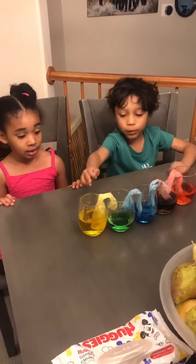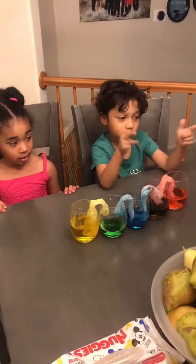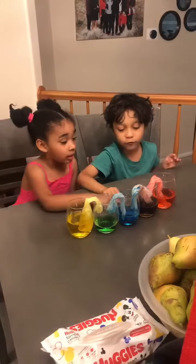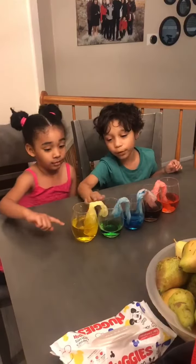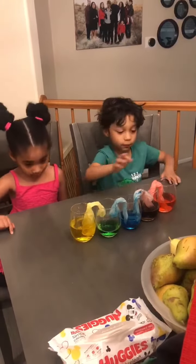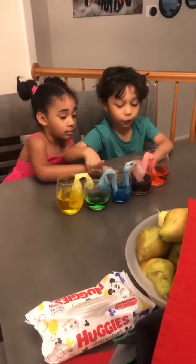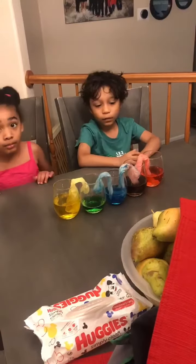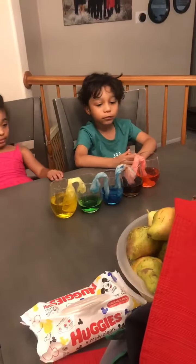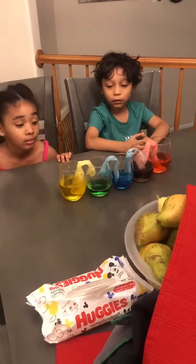We put tissue in to see if it drops into the colors. Since God made all these colors, we made these cups and put water in here, then we put food coloring — in the red cup, the blue cup, and the yellow cup. We left the purple cup and the green cup empty.